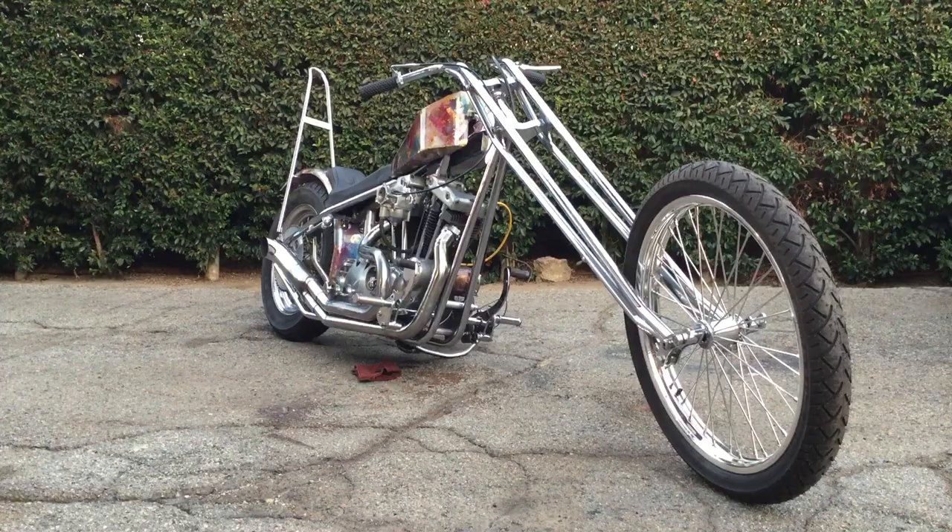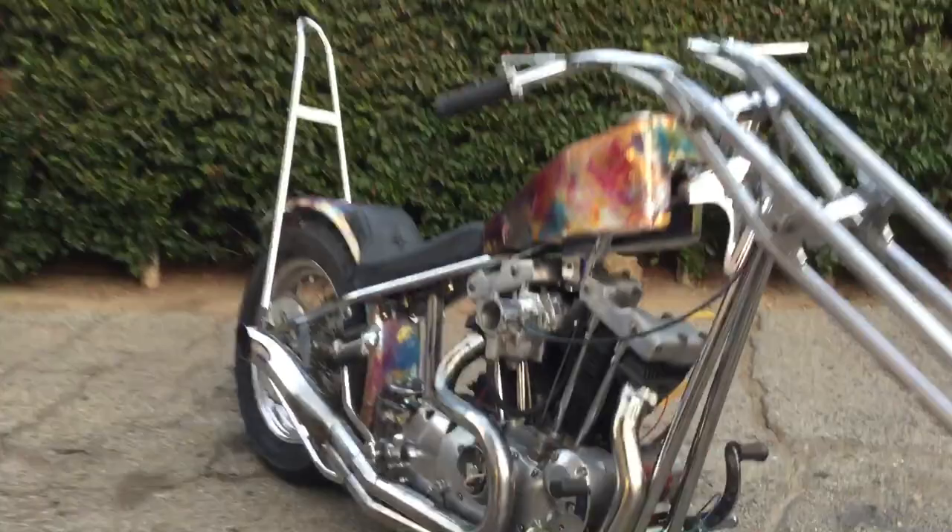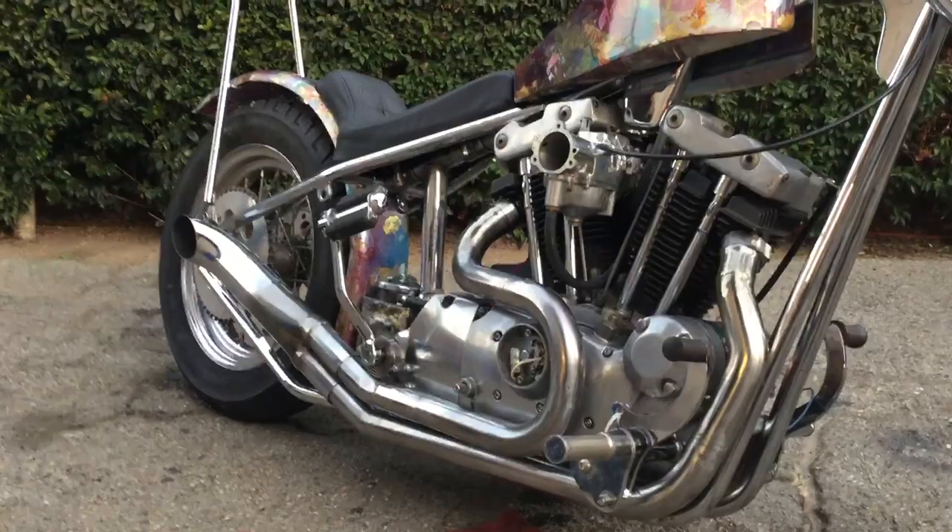This is my latest project. It's a 1974 chopper, original survivor. It was originally owned by Chuck Long and he had it built by John Harman. So original John Harman fork, John Harman chrome moly frame, chrome plated — all original stuff here.